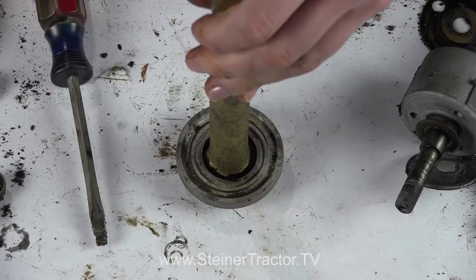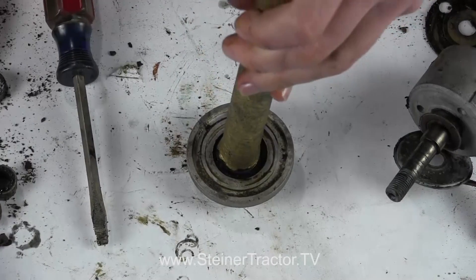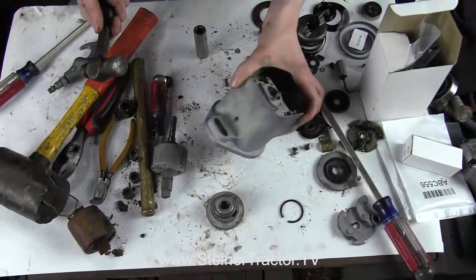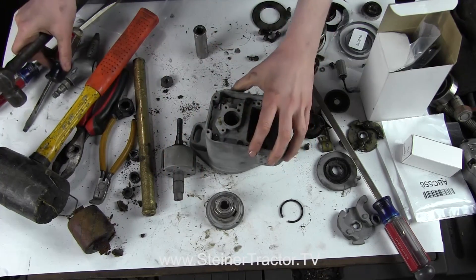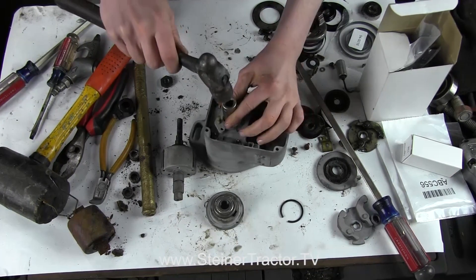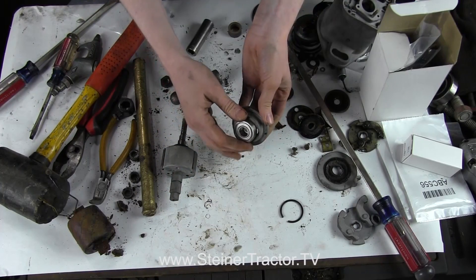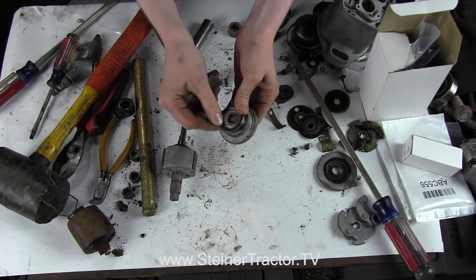The outside of my housing has been sandblasted, and you would want to do the same just to make sure it is really clean. We did that with the armature as well. Cleanliness is super important — I like to use a medium grade bead blast. There is a bushing in there which I just beat through; we will replace that bushing. Next we will replace the bearing, put it in a press, press that in, and then replace the little snap washer.